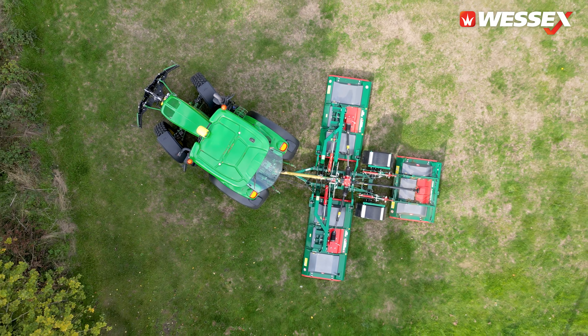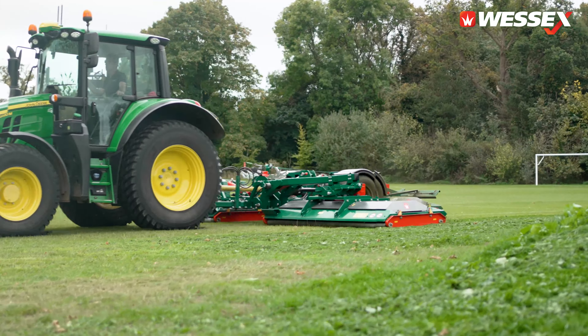We're also saving an awful lot of fuel by getting more done with the same amount of diesel, making full use of the horsepower of the tractor.